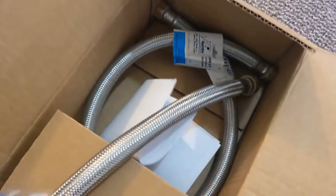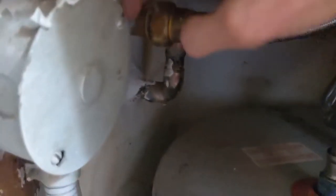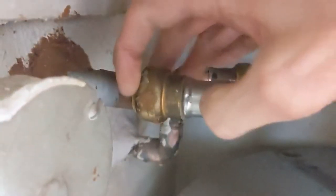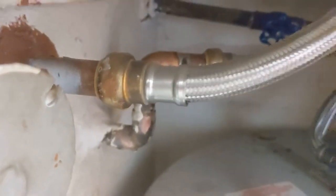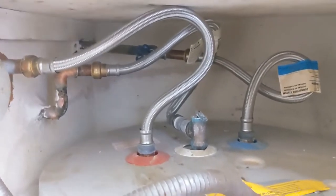I contacted Shark and they were nice enough to send out some brand new hoses, and then they sent out even a tool to take these off. It's supposed to be pretty easy. What you do is press on this little sleeve on the inside here — you press with that little tool, and then this pops off. We're going to turn off the water and all that and drain the tank, but we're going to put these new ones on and see how it does.